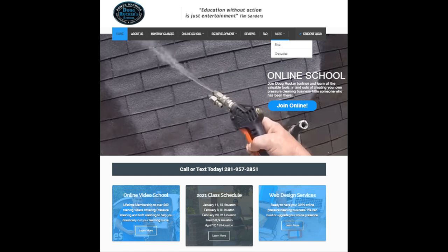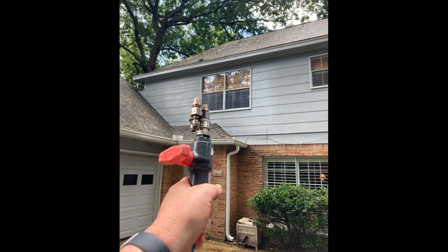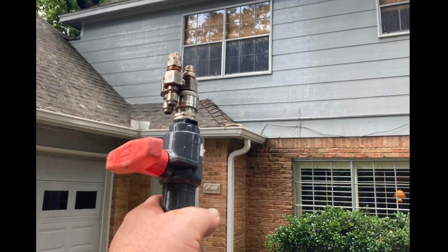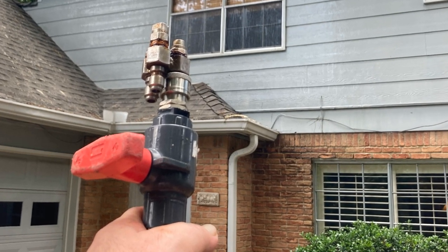Either a ball valve or a gun is going to work — it's just a personal preference, not a right-or-wrong thing. I prefer the ball valve for soft washing, but there have been occasions on certain commercial jobs where I felt I needed a trigger gun for a quicker response to stop spraying. Just choose what you're going to feel most comfortable with and what will be safer for you.